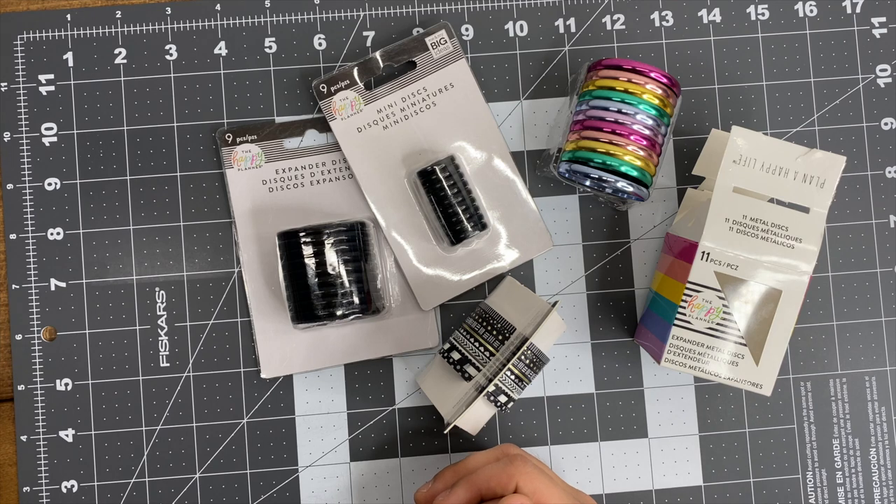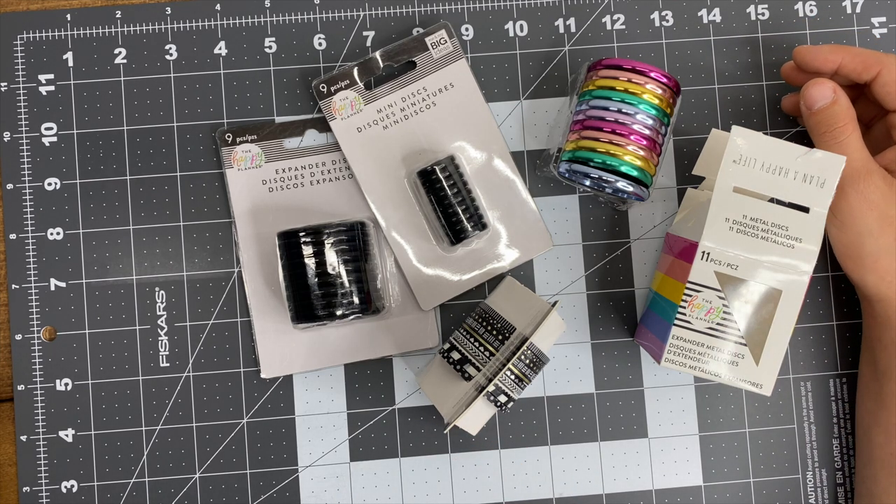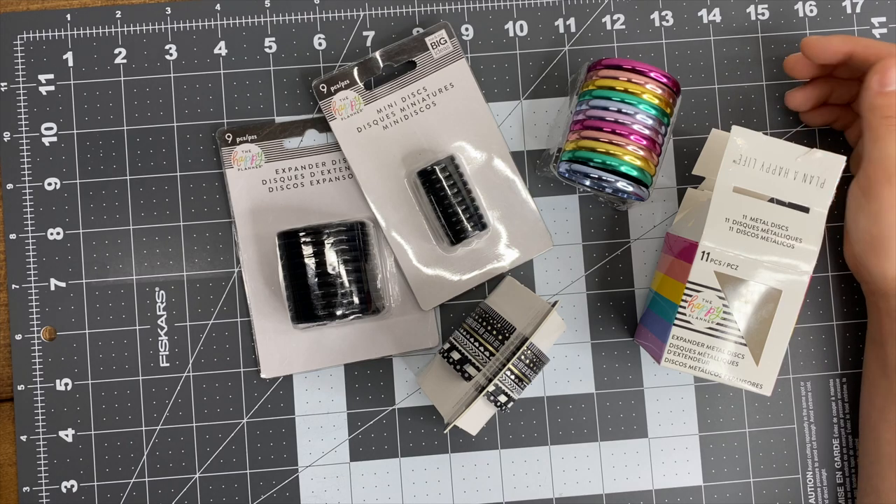Hey, it's Ashley. In this video I'm going to show you my Happy Planner haul. They recently had a really good sale that I couldn't pass up, so I ordered some planners and stuff which I'll show you here in a minute.